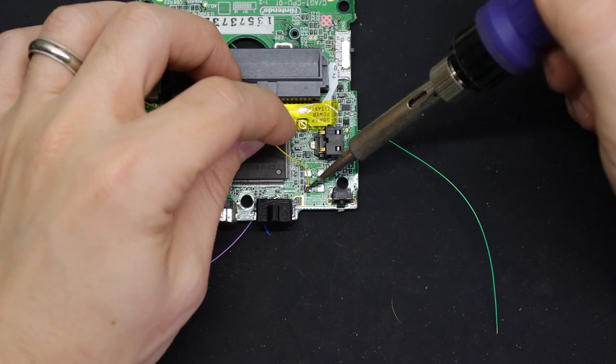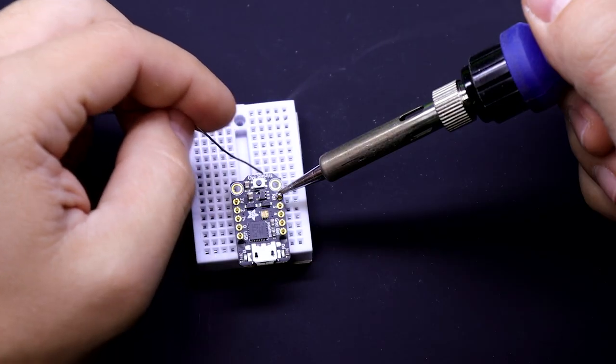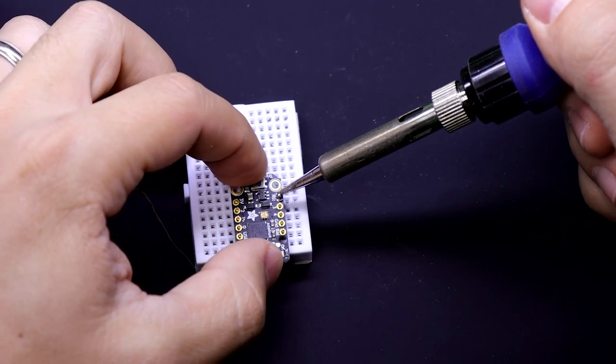If you're new to soldering or if that part intimidates you — it's not nearly as bad as you might be thinking — I'll put a link in the description to a soldering crash course video that I did not too long ago to help you get up to speed there.